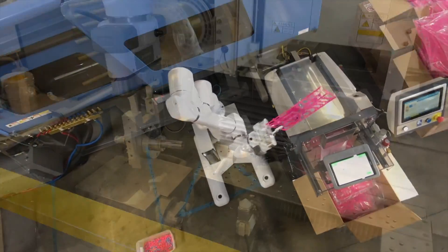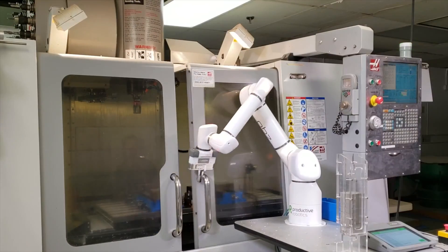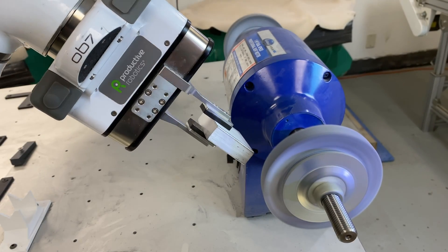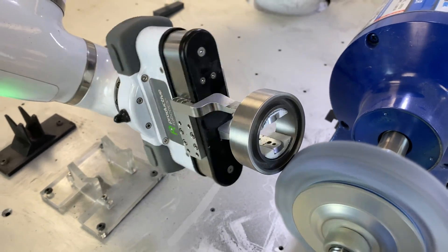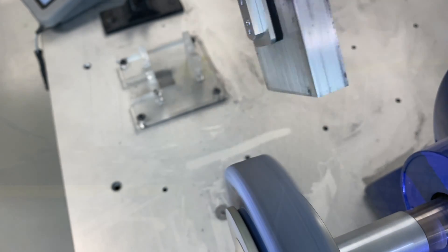Most any shop will immediately benefit by adding OB7 to the production process. One great way to save time and money is to put OB7 to work deburring parts. Deburring is a tedious and expensive operation — it drains the enthusiasm and time from your skilled employees.